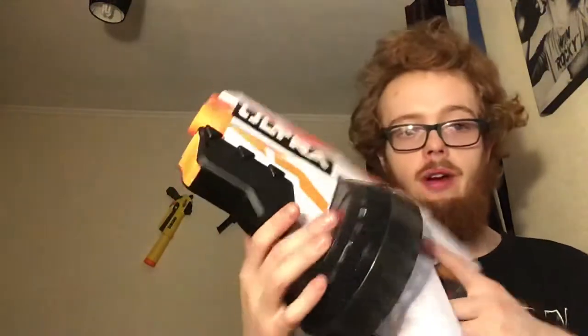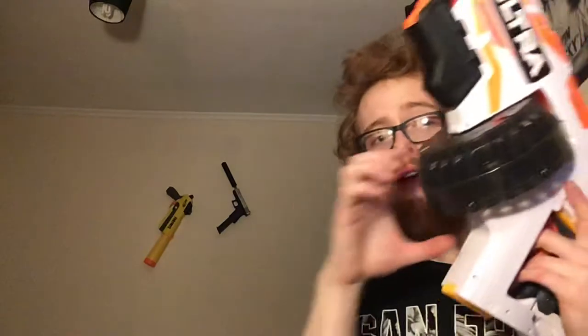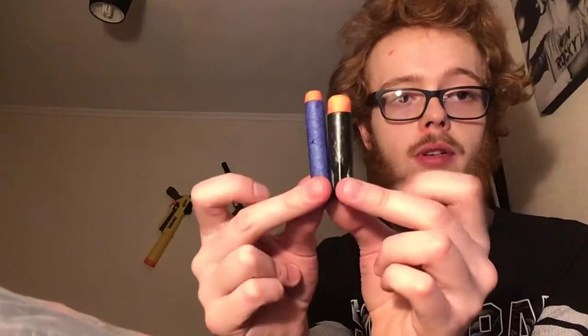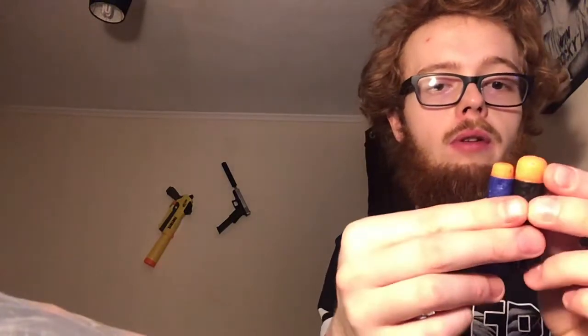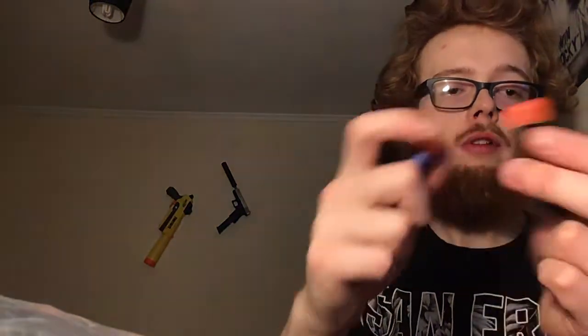So you have the drum — it holds 25 apparently. I definitely think it could have been just a magazine instead. And there's the darts. A little side comparison to a Nerf Elite — these are a bit stubbier, a bit shorter, with fins. The head is actually a little bit longer too, if you line them up you can see. Still just soft foam — doesn't seem to be any weight difference, it actually seems to be lighter.